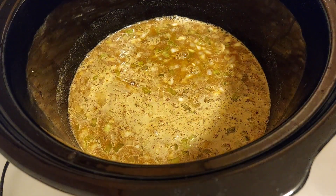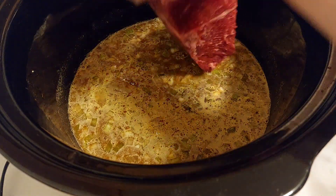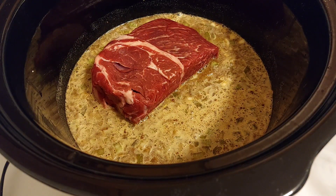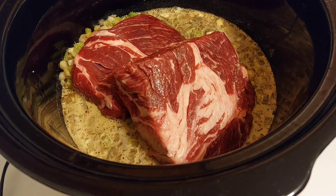Now we add the chuck roast in and we turn it on high. You can do it on low if you want it done all day, but I want it to get done quicker. So I put the roast in. After you put the roast in, you add water to cover.